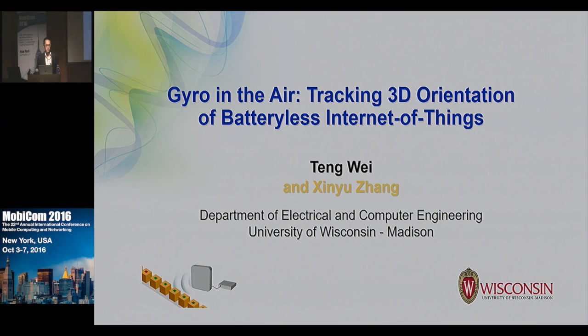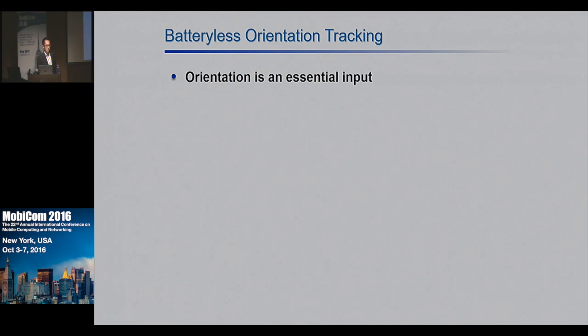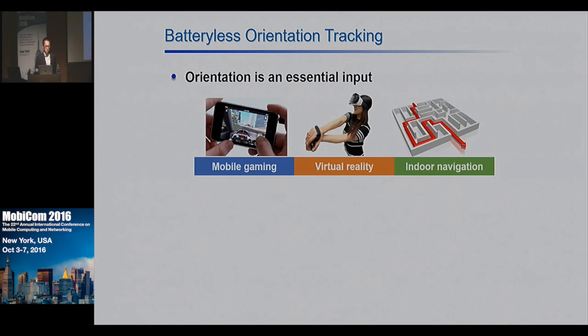Today I will introduce my recent work: Taguro, 3D Orientation of Battery-free Internet of Things. Orientation is an essential input to many applications, such as mobile gaming, virtual reality, and indoor navigation.